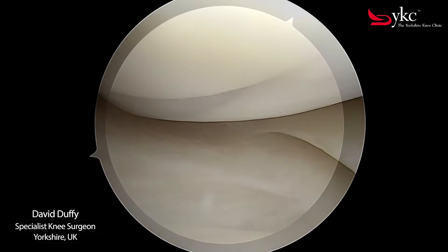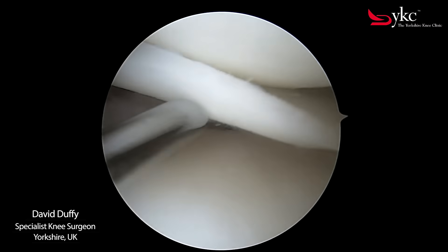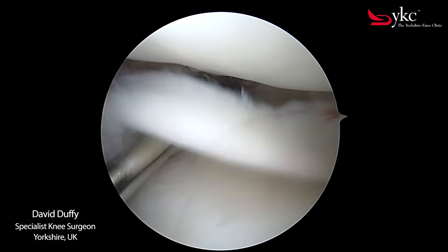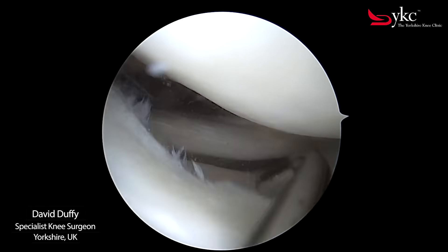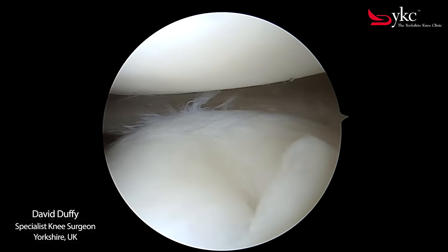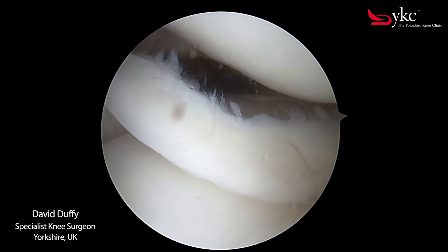The meniscus is one of the most commonly injured structures within the knee, often described as a cartilage tear. In this case I have identified a torn fragment that has become displaced. This can cause significant pain, catching or locking of the knee, limiting the function of the joint.